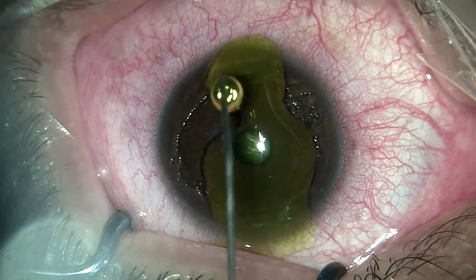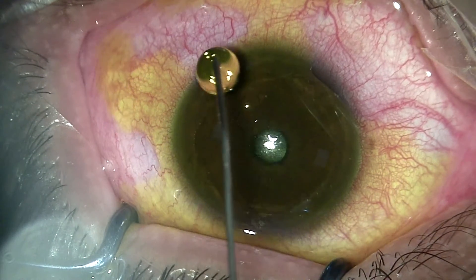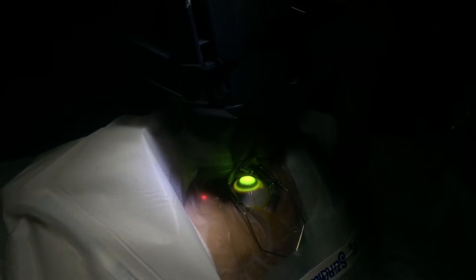This is the riboflavin dye, which we keep applying for the next 30 minutes so that it is well absorbed into the cornea. Once the 30-minute dye exposure is done, we proceed with the ultraviolet exposure. When it gets absorbed by the collagen fibers of the cornea, it makes the cornea more rigid and delays the progression of keratoconus.